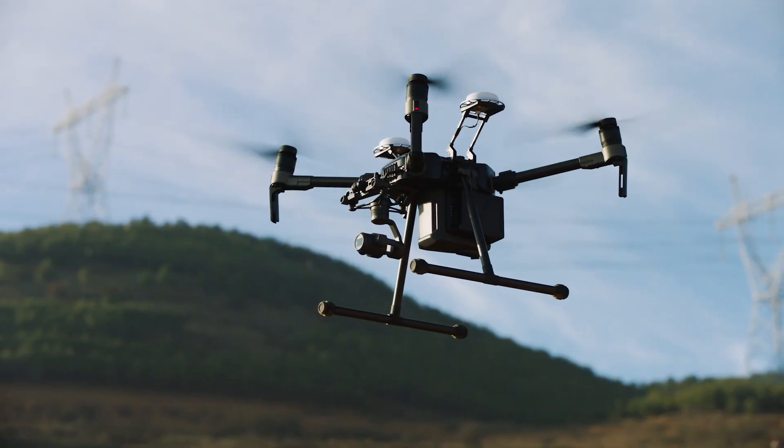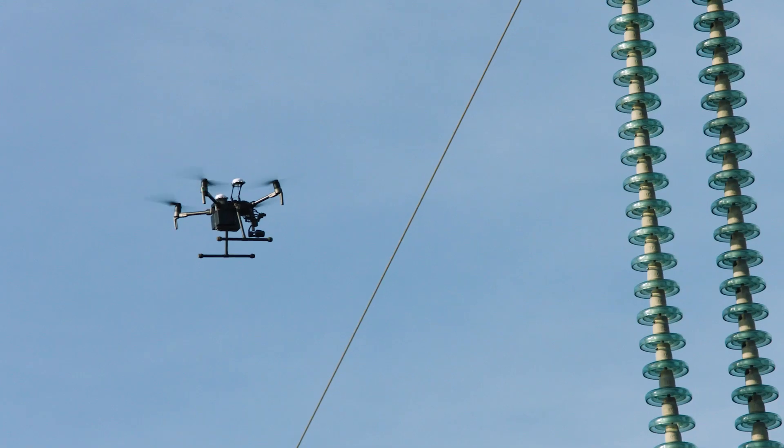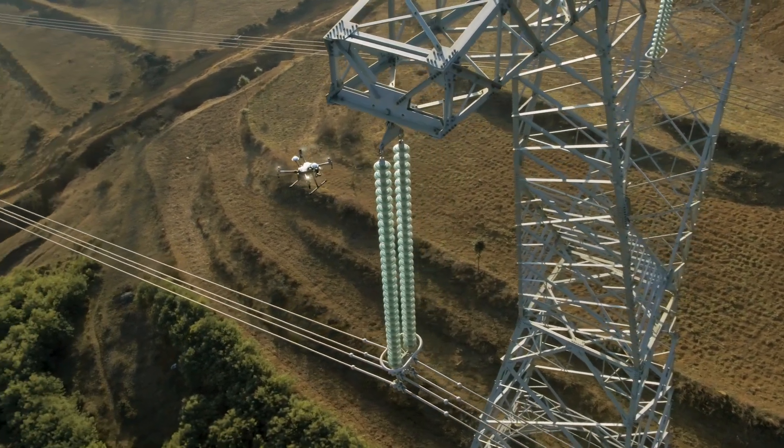The new Matrice 210 RTK includes a built-in DRTK system to withstand electromagnetic interference and reliably hover around powerlines and pylons.